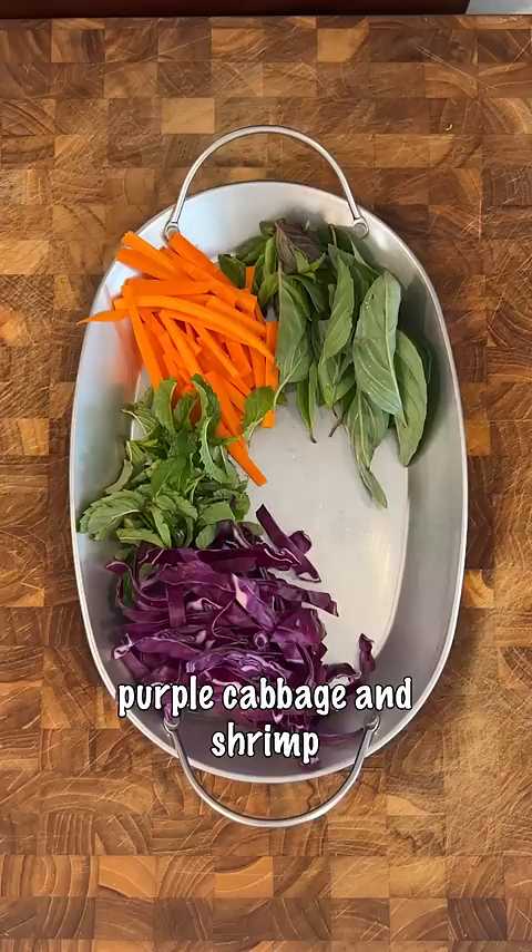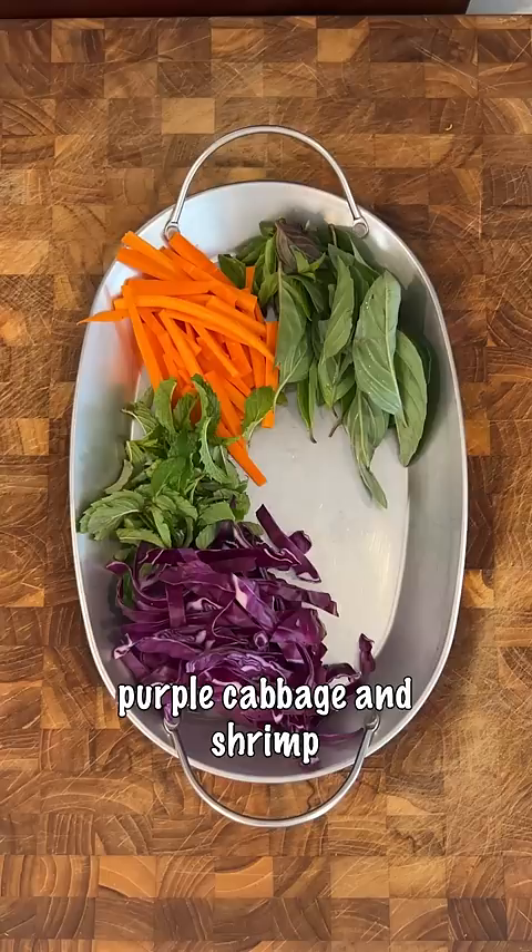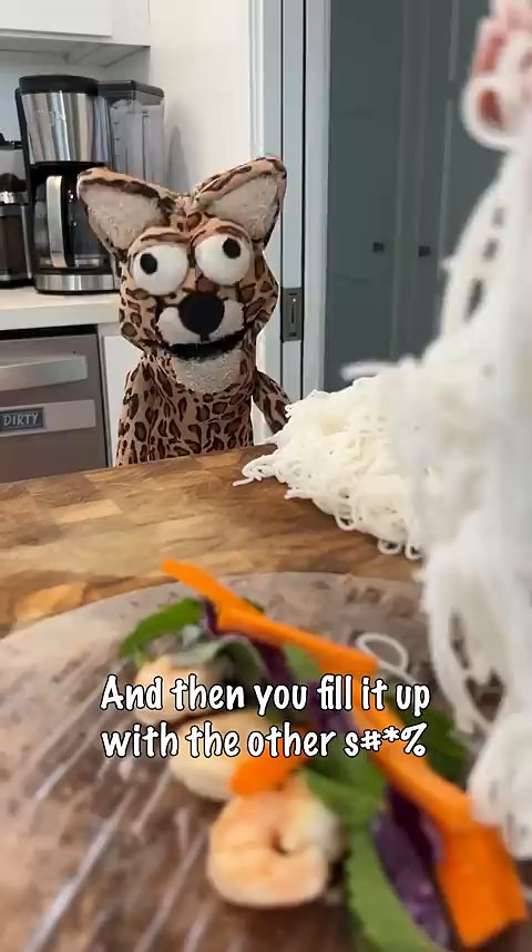Like basil, carrot, mint, purple cabbage, and shrimp. Get some vermicelli noodles and then you all set. Take your rice paper and get that bitch wet. And then you fill it up with the other stuff. Roll it like a blunt that you eat instead of smoking it.